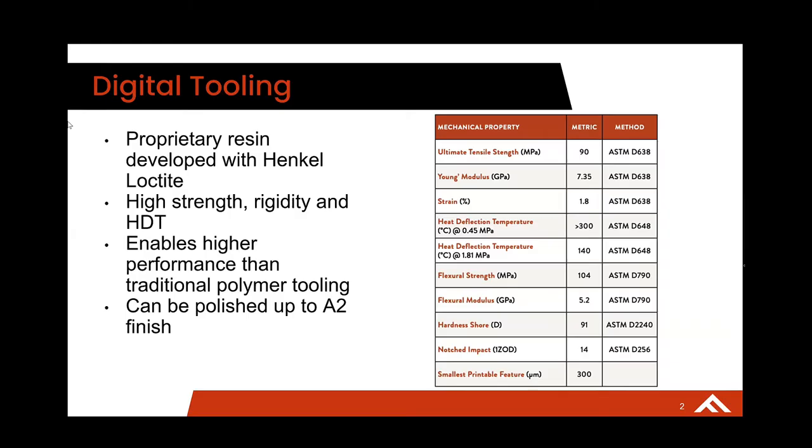So to start off, let's talk about how you're able to mold with these types of resins. The biggest determining factor is the material they're going to be printing with. Our material is called digital tooling. It's a proprietary resin developed in partnership with Henkel Loctite. Henkel developed the base resin, and then we compound in ceramic fibers that are metallized and magnetically aligned on the printer to create a high strength, super rigid, and really high HTT material.